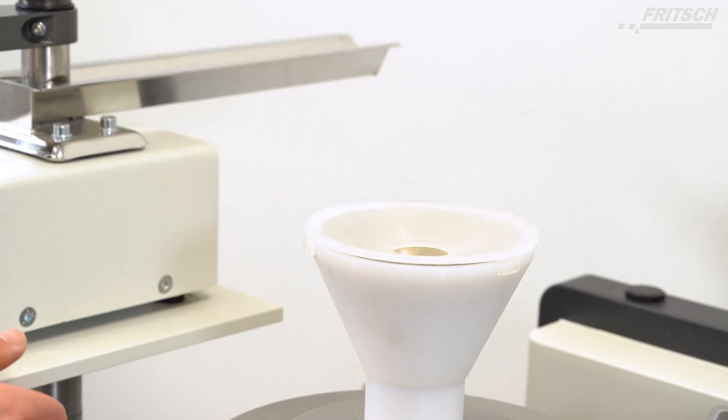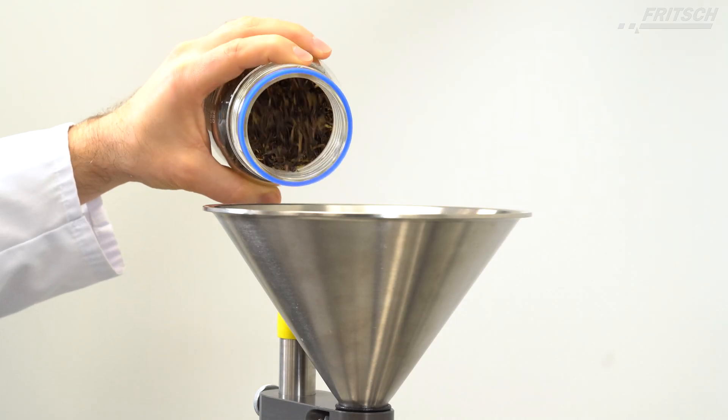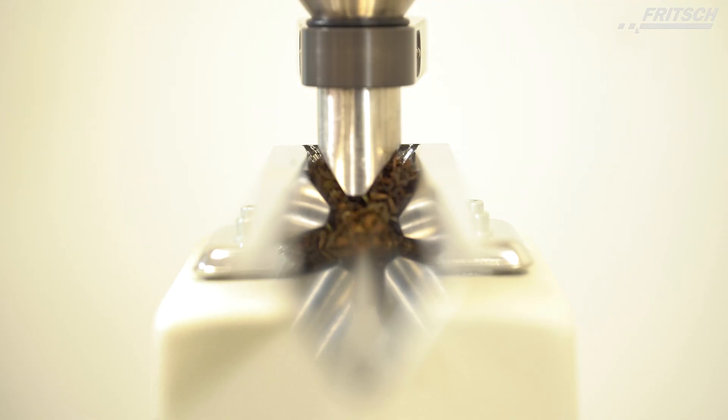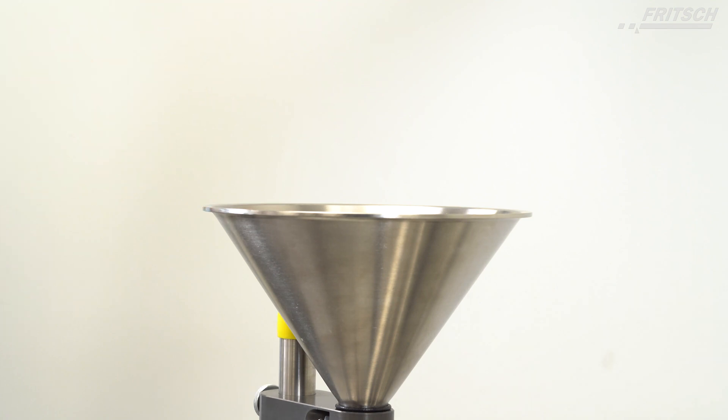Directly controlled by and precisely matched to the mill, the Fritsch Vibratory Feeder Labourette 24 always ensures the correct feed rate, ideal for the slow feeding of small material amounts or for grinding larger quantities.